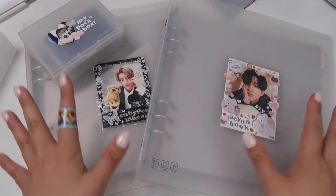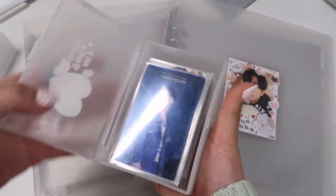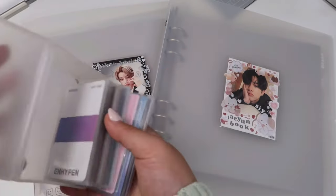Hello! Today I'm gonna be storing away a bunch of Jake photo cards that I have in this box. I've been hoarding these cards for like over a month now — I mean it doesn't look like a lot.